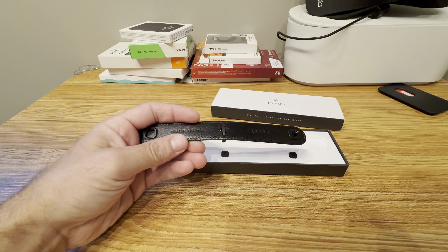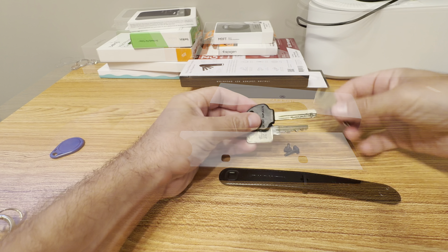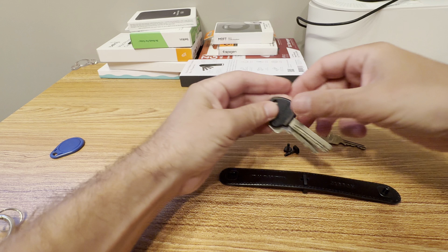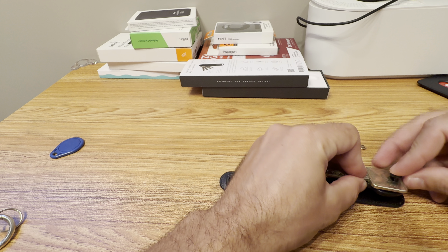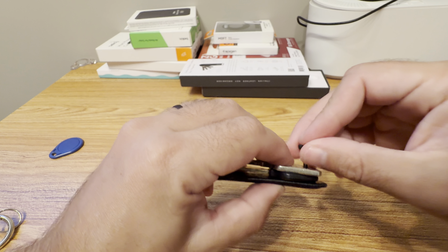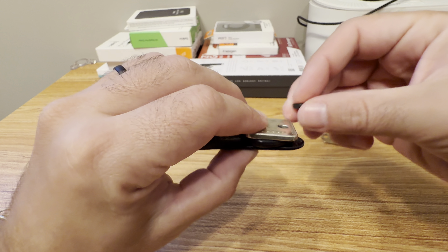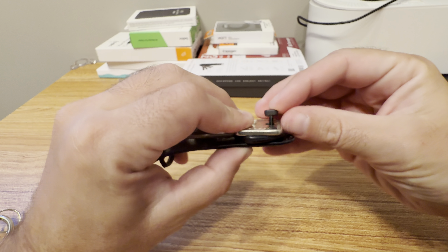I'll take a couple of keys of different sizes to show you. It doesn't fit all keys. You have two screw options: a shorter one and a longer one, so you can accommodate more or fewer keys.